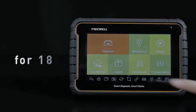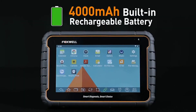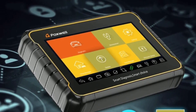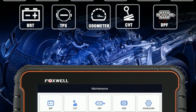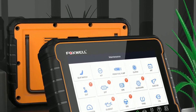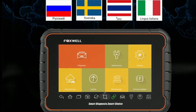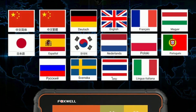Regular software updates: Foxwell provides regular software updates, ensuring your GT60 is always up-to-date with the latest vehicle models, diagnostic functions, and bug fixes — prolonging the lifespan of the tool over time. Online community and resources: Foxwell has an active online community where you can connect with fellow GT60 users, share experiences, and access valuable resources to learn new diagnostic techniques. The GT60 is also built with a durable and ergonomic design to withstand the demanding automotive environment, with a rugged build and comfortable grip for extended use. It also supports multiple languages, making it accessible to users around the world.